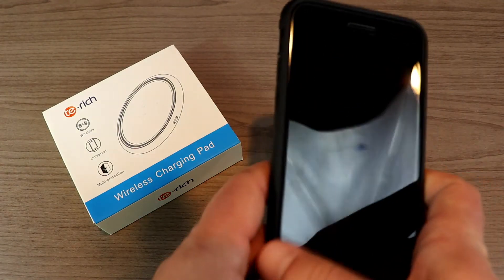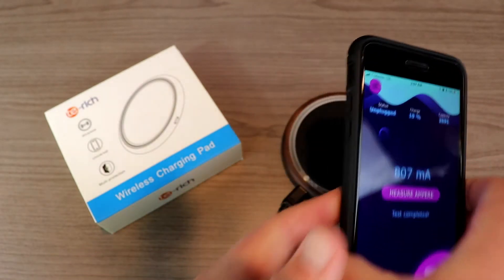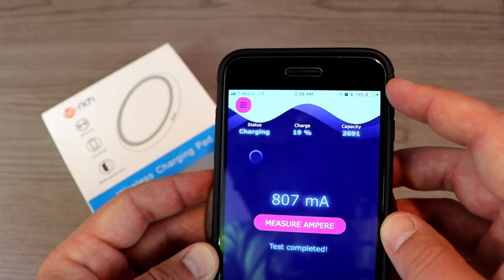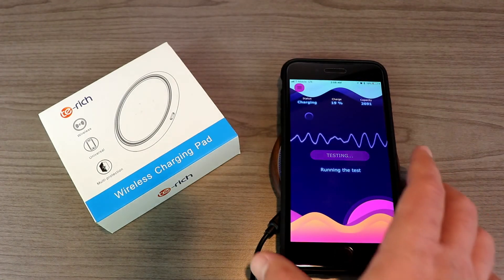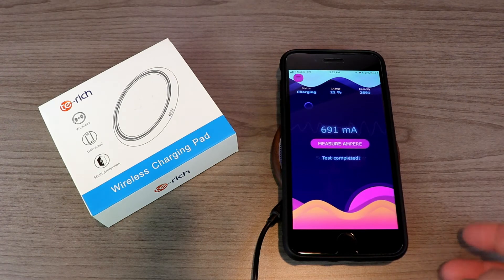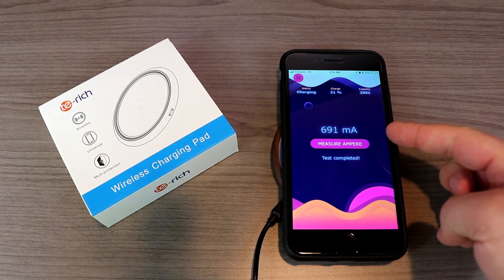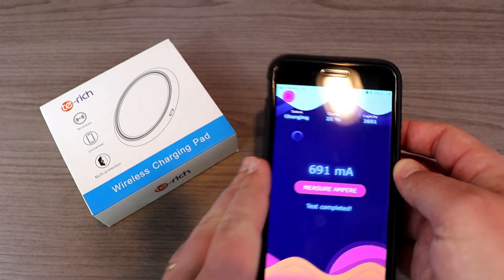Now we're going to test it out with the iPhone 8 Plus. I've already measured it once and got 807 milliamps. You can see right away it does charge — it's not as obvious when an iPhone is wireless charging because they just have that little lightning symbol. We're going to measure it one more time on camera. The Ampere app does take a while with the iPhone, so we'll pause and come back. The app's done its work, and this time we got a measurement of 691 milliamps.